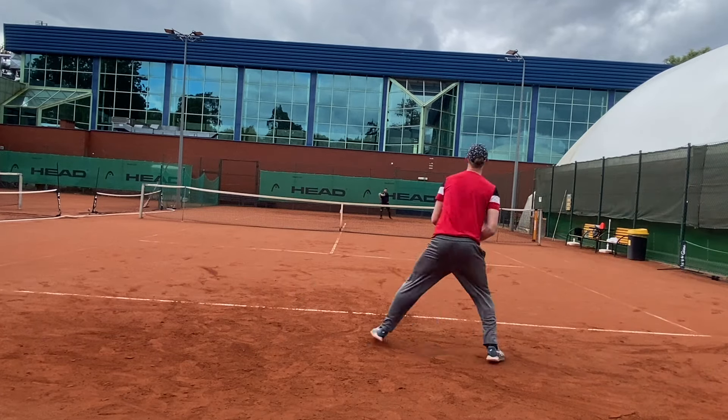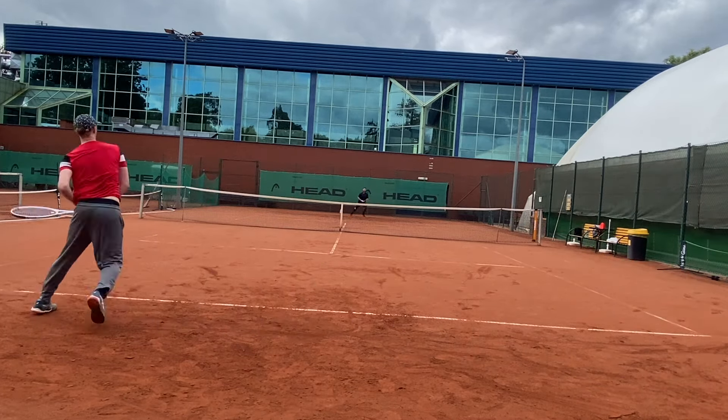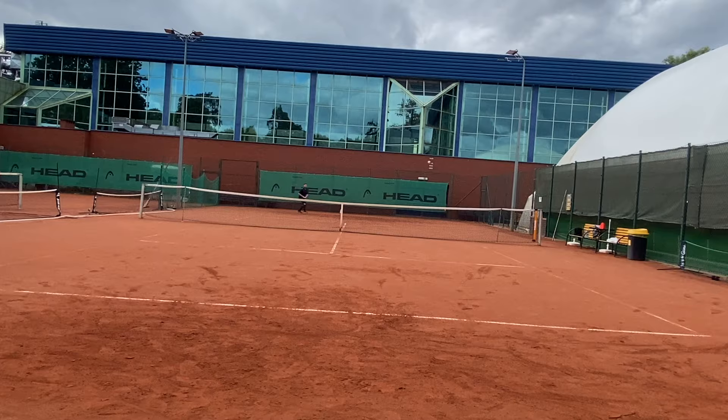You never know what your level is going to be when competing, so I would say go with the 16x19 Whiteout.